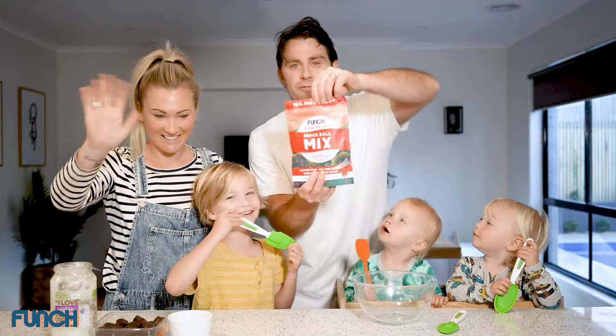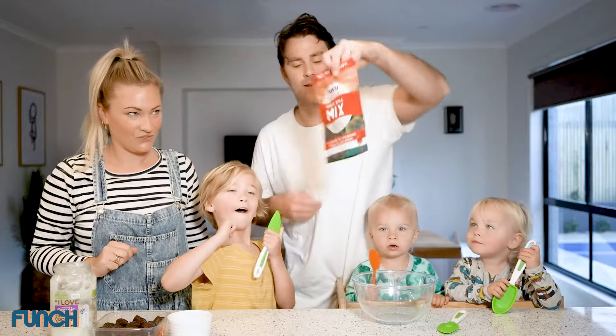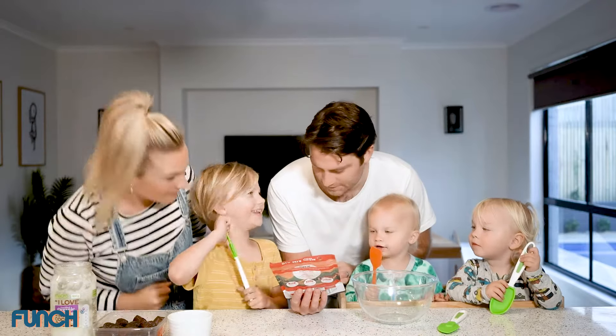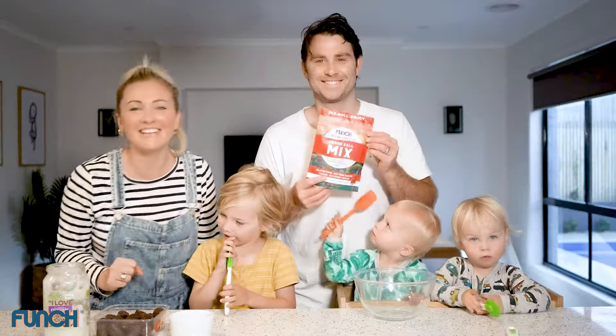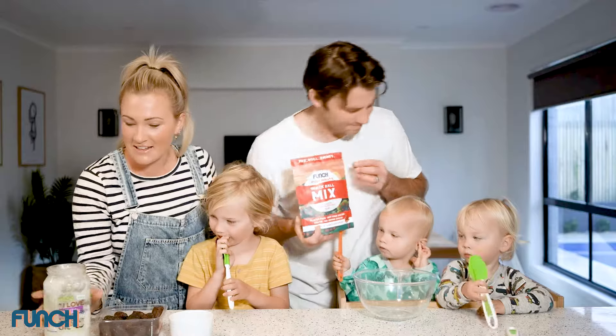Hello, it's the Rees family here for Funch, and today we're making the Funch DIY Mixed Spiced Apple Pie. Sound good boys? Okay, so what we need for this one is our Funch pre-mix pack, some dates, some coconut oil, and a tiny bit of water.